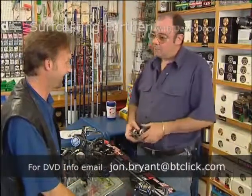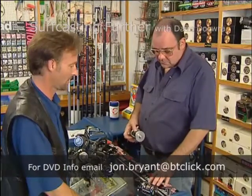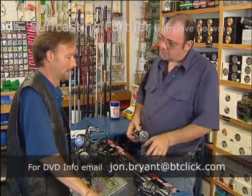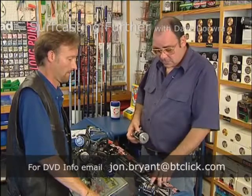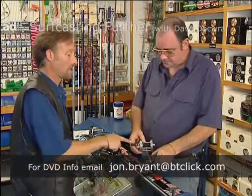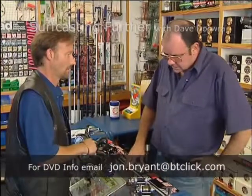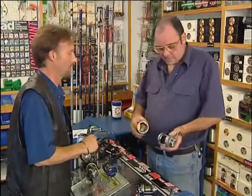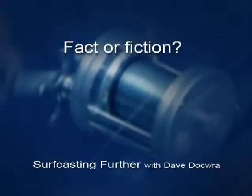You can actually make them run faster than that if you want, but you still can't cast with it. What you have to do with a reel like this is slow it down with the right combination of oil, and perhaps a brake block — but not necessarily. You've got two systems of operation. So I'm not going to sell you a fast reel or a small one — what I'm going to sell you is a 6500-size reel like this, or the dial one, and I'm going to show you how to set it up.